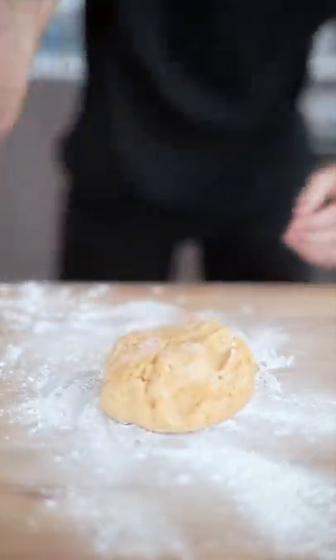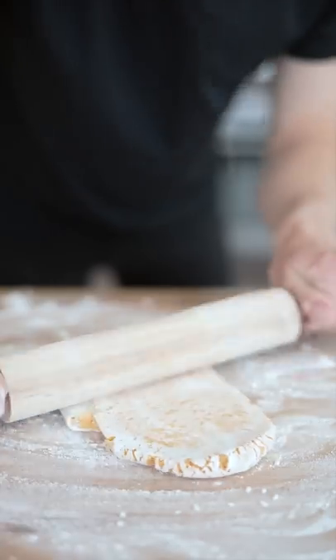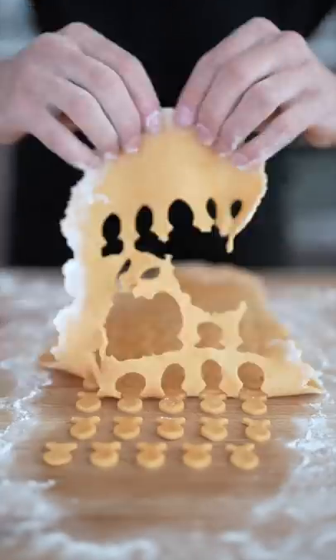Flour your work surface and drop down that dough. Shape it into a nice ball. Divide it in half then roll it out as thin as you can get it. Now shape out your goldfish and we're ready to bake.